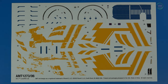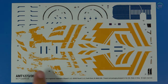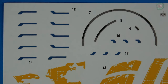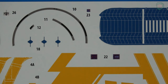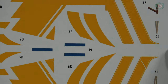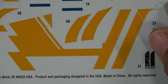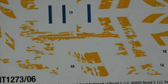Here are the water slide decals. We get two versions of the stripes — the brand new stripes and the beat-up stripes from the TV show. Getting a closer look, these are of a high gloss finish. The instrument panels are represented here, and it looks like seat belts are included as well, along with the beat-up markings, all chipped up.